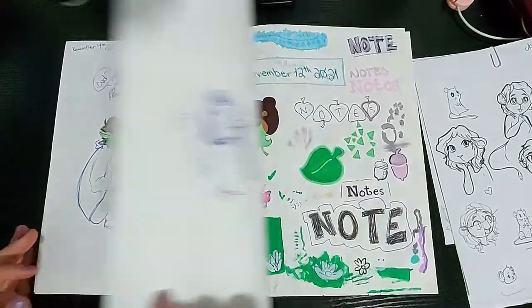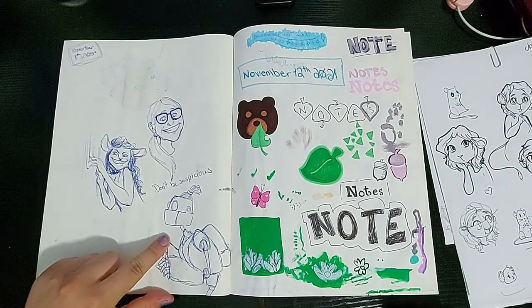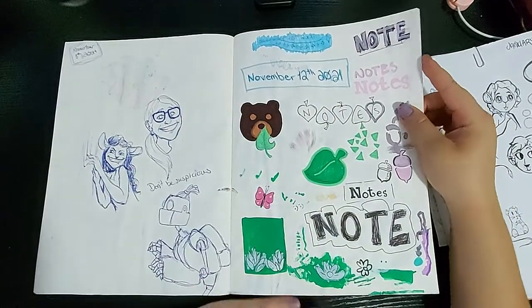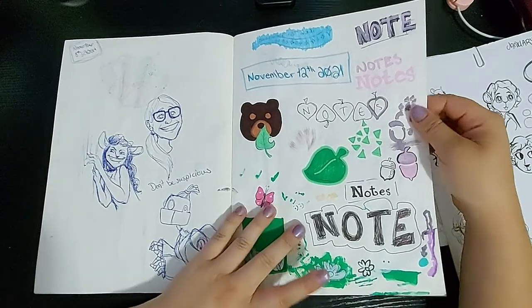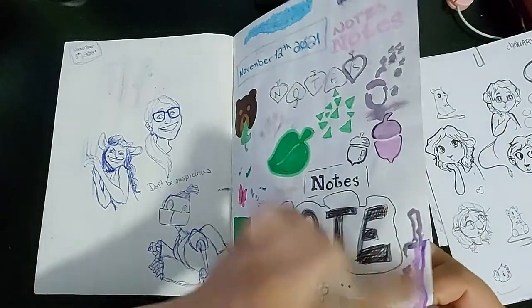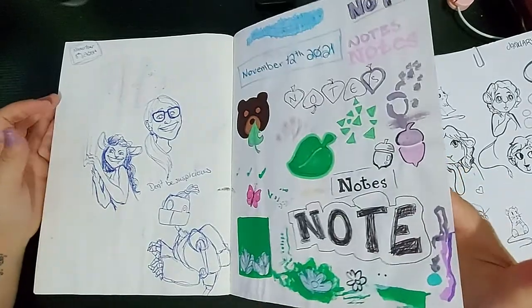On this page I have characters from Critical Role's third campaign, so I drew them. Then I was planning a notebook cover I wanted to have Animal Crossing themed because I'm a giant Animal Crossing lover — so here is all the planning with the markers and the paint and the smudges, all of it.